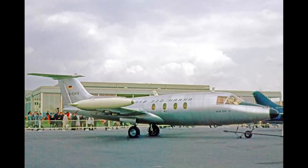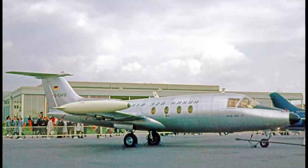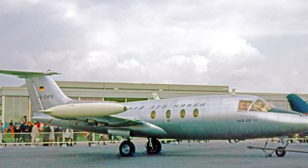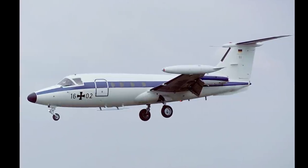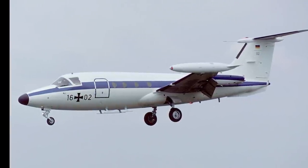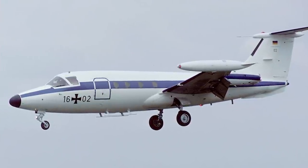Following World War II, the HFB 320 Hansa Jet was produced and flown in 1964. Designed by the same lead engineer who worked on the Ju 287, the HFB 320 is the world's only forward swept passenger aircraft. Some 47 examples were built, with the type being retired in 2004.